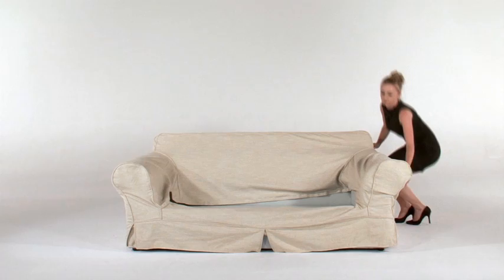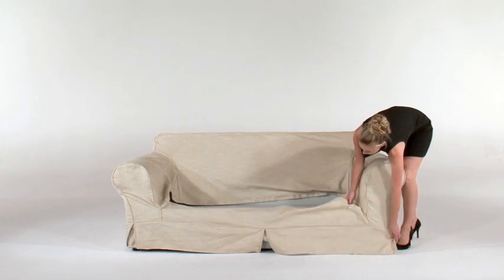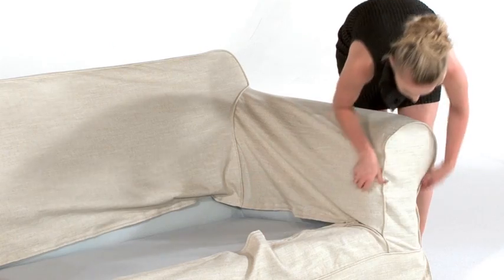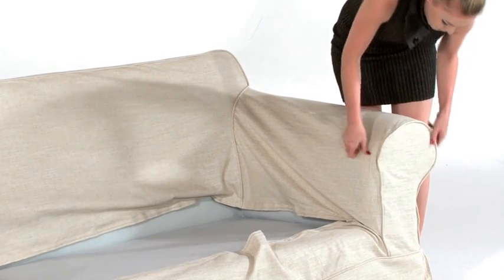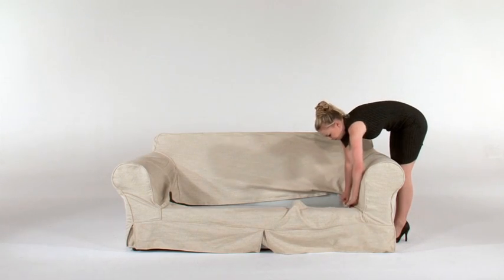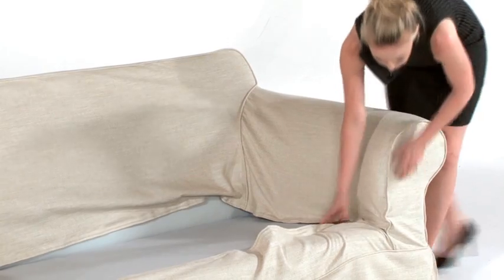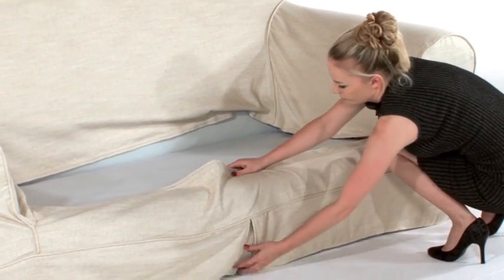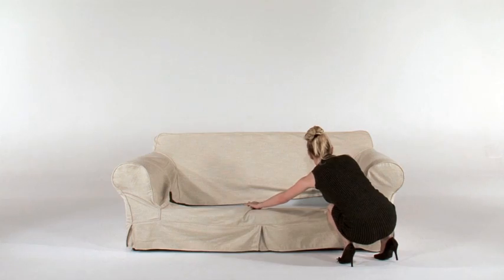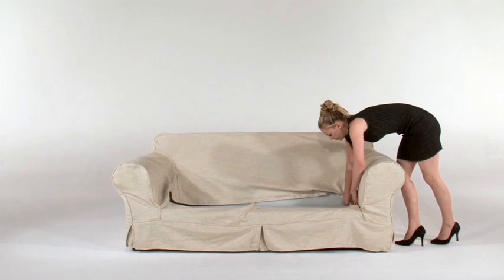Once positioned correctly, apply the left hand side of the cover to the couch. The piping or stitching needs to be straight on the outline of the frame. If there is a slight untidy look, you can fold the fabric into the piping. The piping on the couch gives you a guideline as to the basic shape of the couch and will assist you with placing the cover on correctly. Folding the additional fabric into the piping will provide a neater look on your Coricraft slipcover.